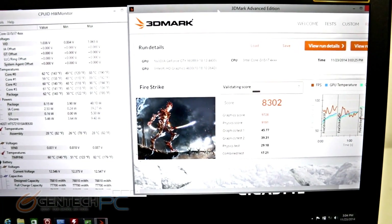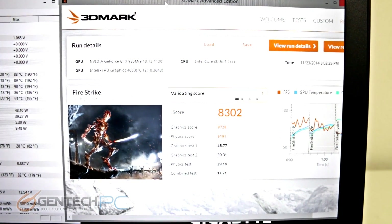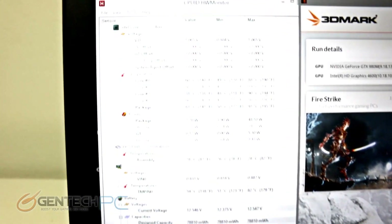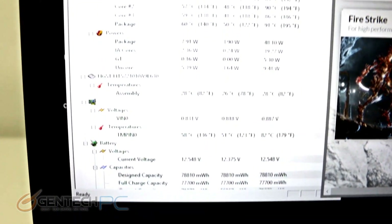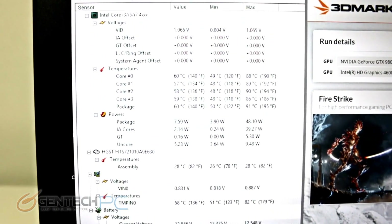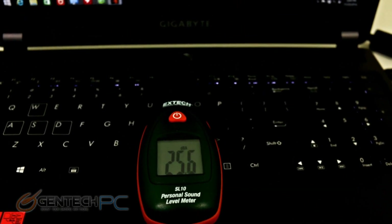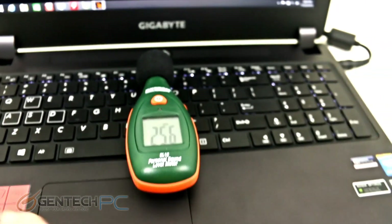Now that Fire Strike has concluded, our performance score is 8,302. This is a pretty demanding benchmark, and checking temperatures, the CPU is still about 90 degrees Celsius and the GPU about 82 degrees Celsius. This shows the cooling is pretty consistent no matter how much load we place on it. Fire Strike provides a full onslaught of graphs and details from the benchmark itself, making it a great way to analyze your system's performance.